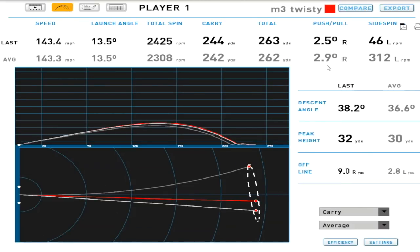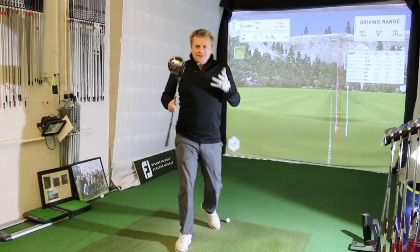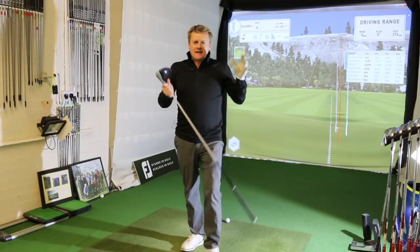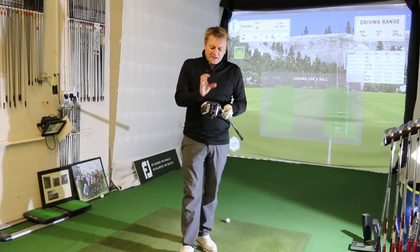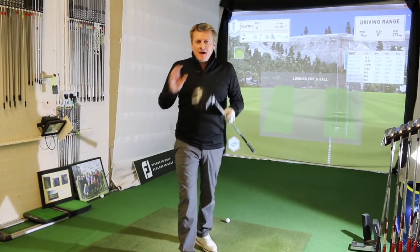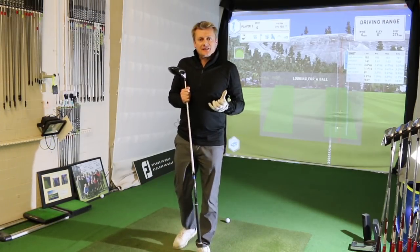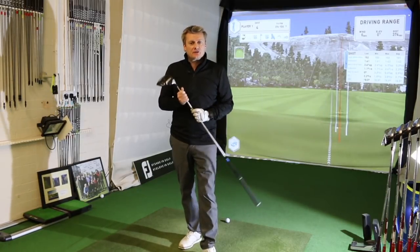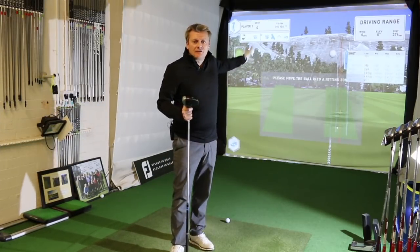Average carry distance was 242, total 262. It's not long, but that's partly down to me. My swing was pretty solid looking at these numbers. The off-centre strike was straightened up — definitely. If I wanted a bit more distance, I'd probably drop the spin down a little bit, but be careful doing that because it will lose accuracy. The heavy toe shot — the one that was more off-centre — did move further to the left.